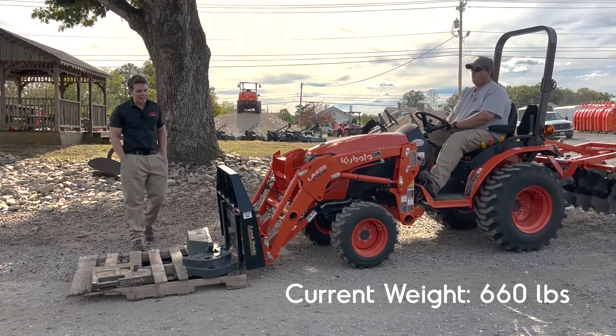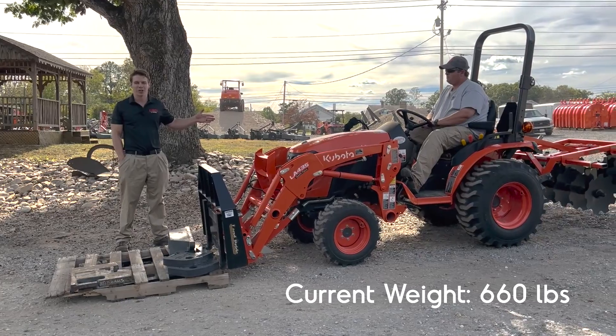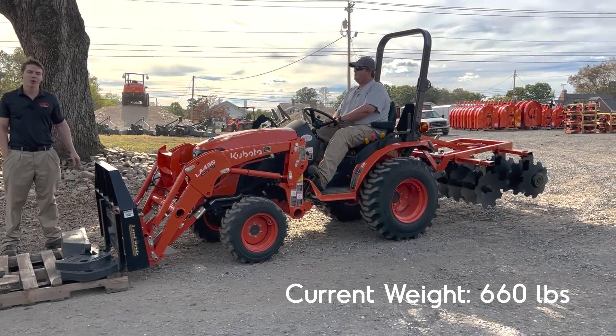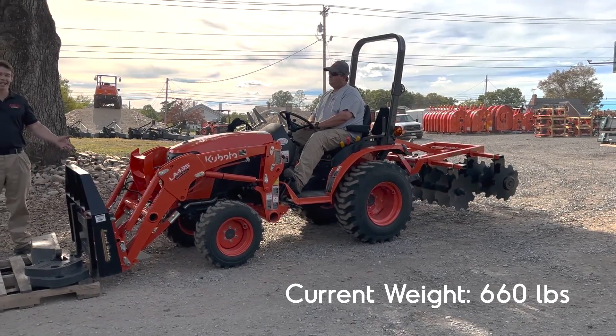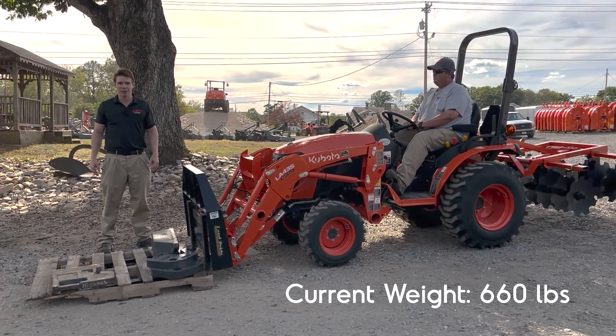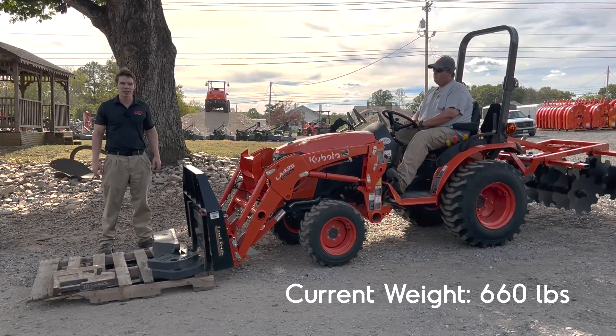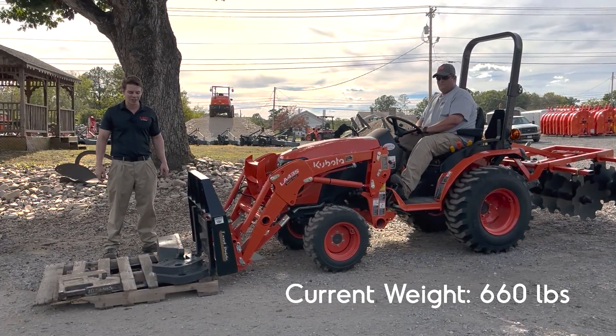It'll do what it's rated at pretty easily, pretty smoothly. I will mention we do have counter ballast on the back of the tractor — we've got a 530-pound Land Pride Disc Harrow. These tires actually aren't fluid-filled; I didn't have time today to fluid-fill them before filming this video. We always recommend fluid-filling your rear tires when maxing out lift, but that's why I've got the heavy disc harrow sitting on the back for counter ballast.